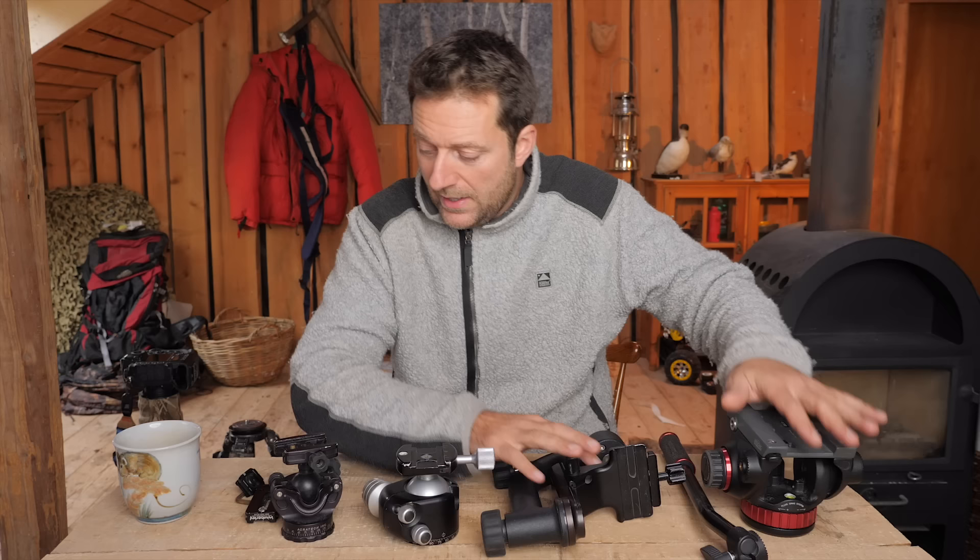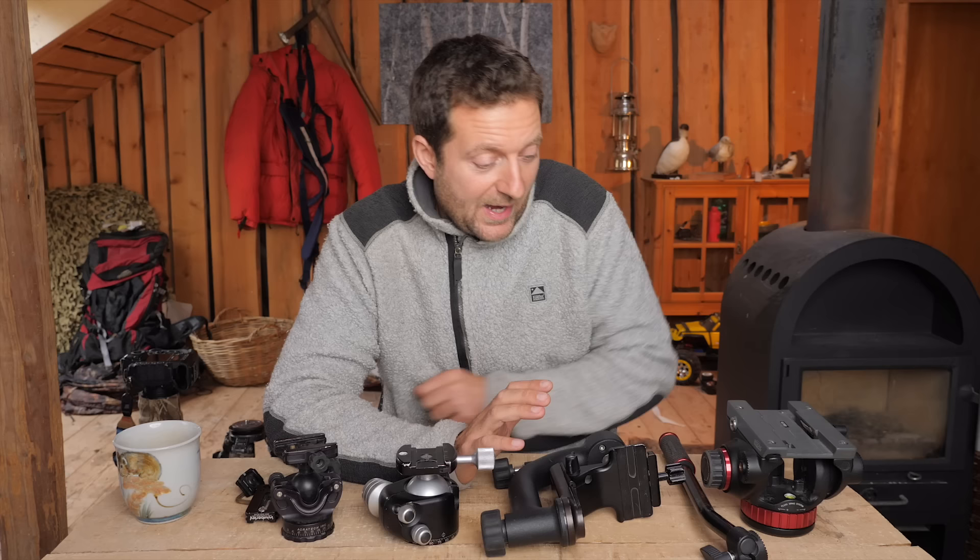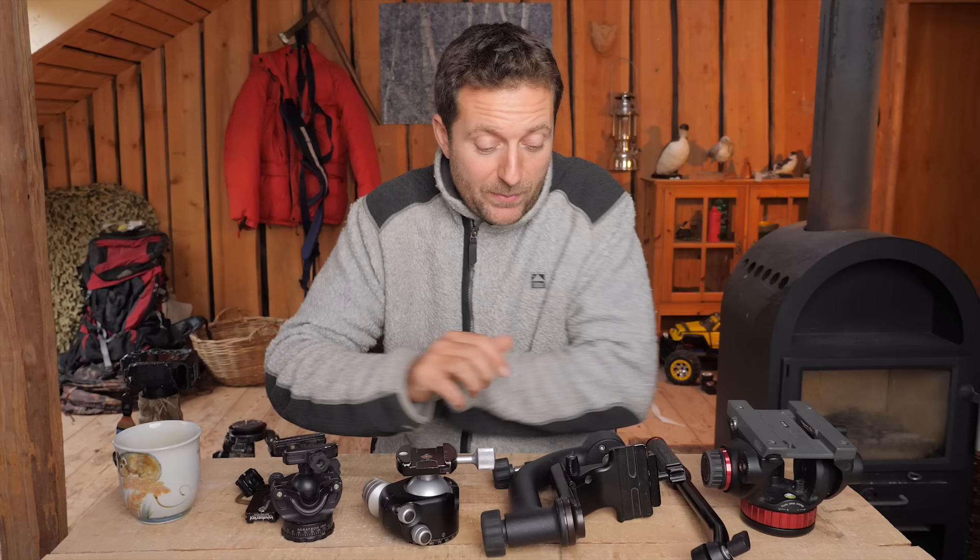This will not be a short video, because trying to say what is the best tripod head for wildlife photography, in my opinion, is probably the same as saying what is the best knife for cooking.